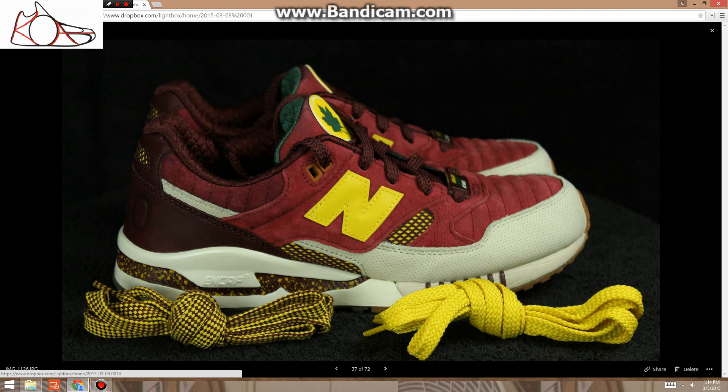These are deadstock, size 8.5, $135 Foamposites.